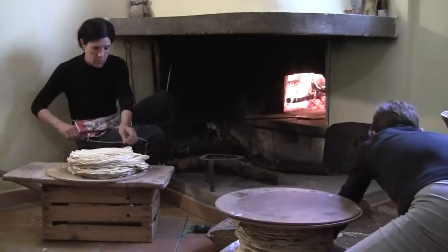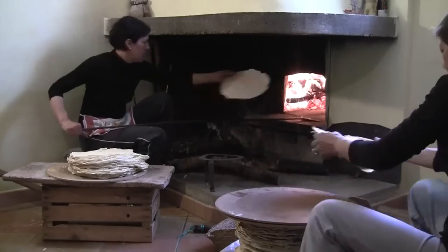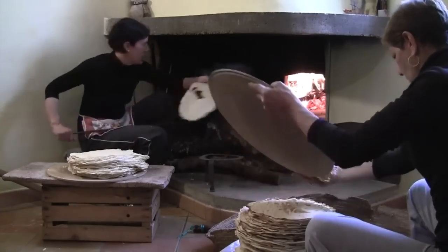Later, each layer is toasted, which gives it a deeper flavor and crunchy texture. Pane Carasau, dry and toasted like this, can last for months.